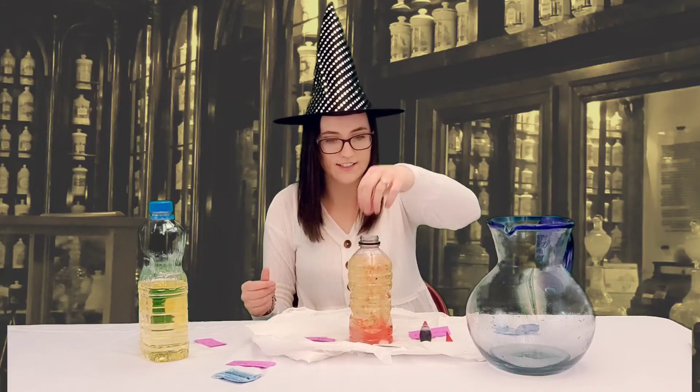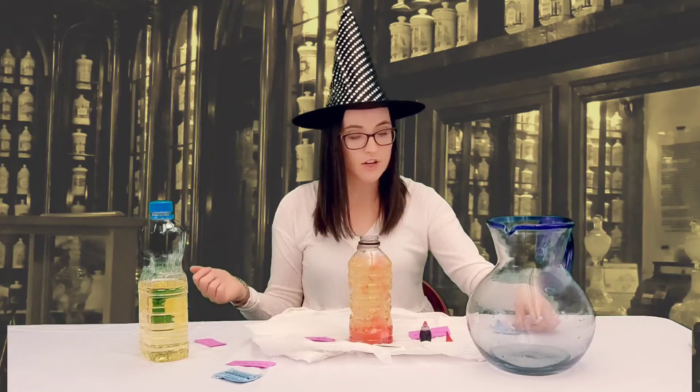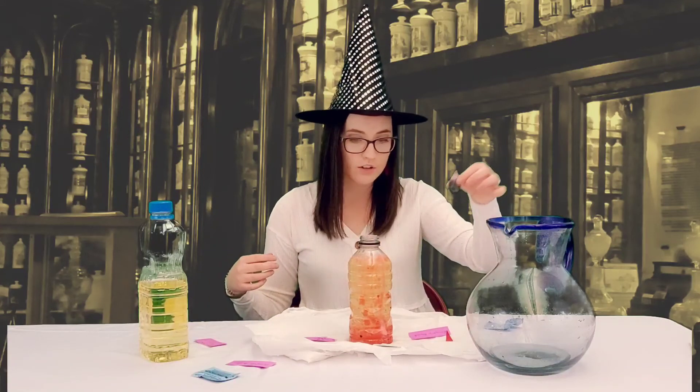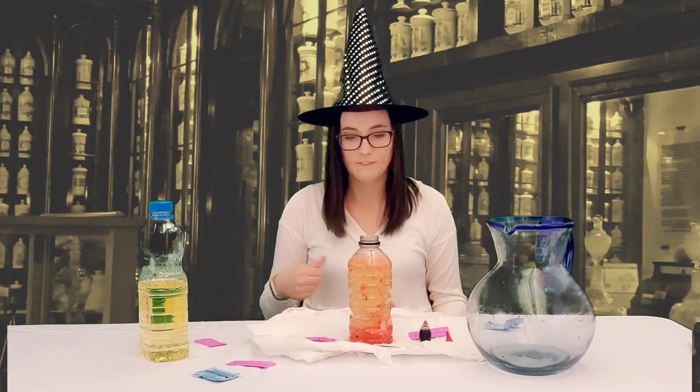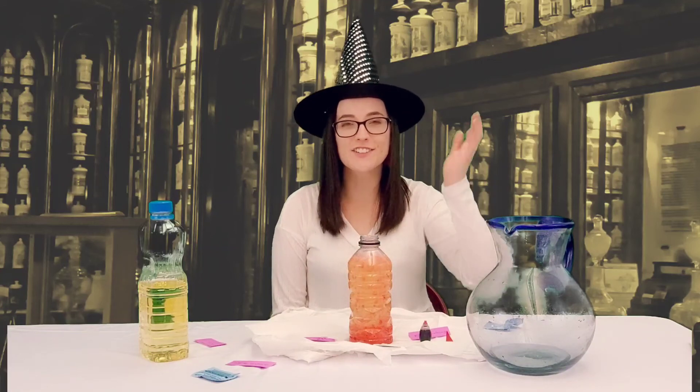How cool is that? If you want to keep going you can feel free to add more tablets or you could add more food coloring if you wanted to. Thank you for loads and loads of fun. Thanks for stopping by.